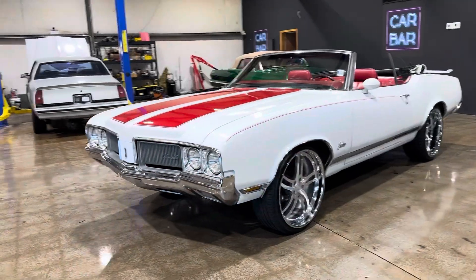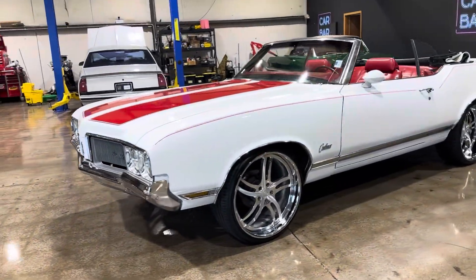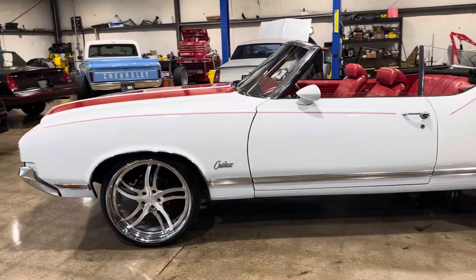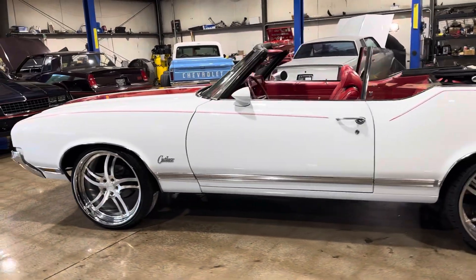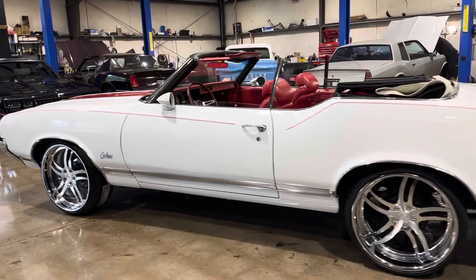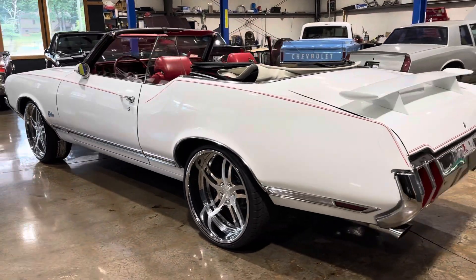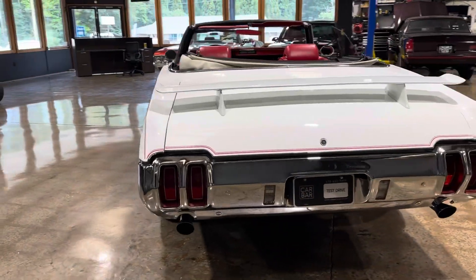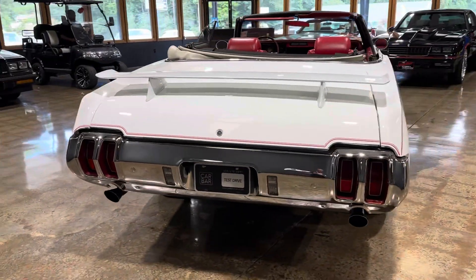All right guys, let's get a look at this 1970 Oldsmobile Cutlass. Really, really striking color combo — looks absolutely amazing going down the road. This is a nice car, really, really nice straight body lines on it.